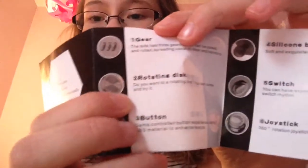The rotating disc - do you want to a rotating disc? That's literally what it does. The button: game controller button experience using ABS material for an enhanced texture. Silicone ball, soft and exquisite hand feeling resilient.